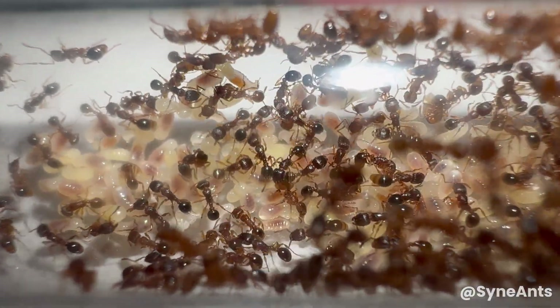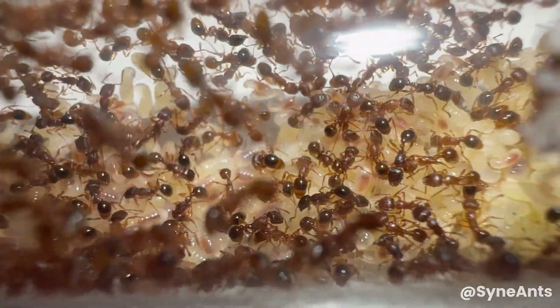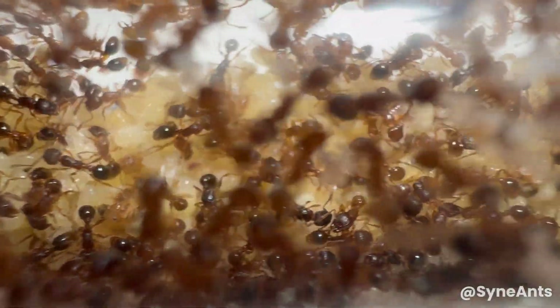If these winged queens aren't sent out for nuptial flights, another method of expanding the colony is called budding. Be it intentional or not, parts of the colony will break off, establishing a new one.